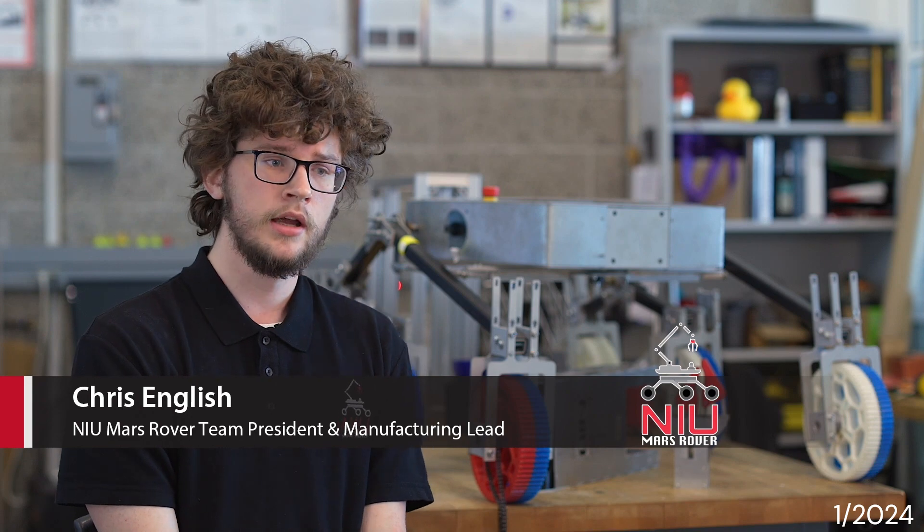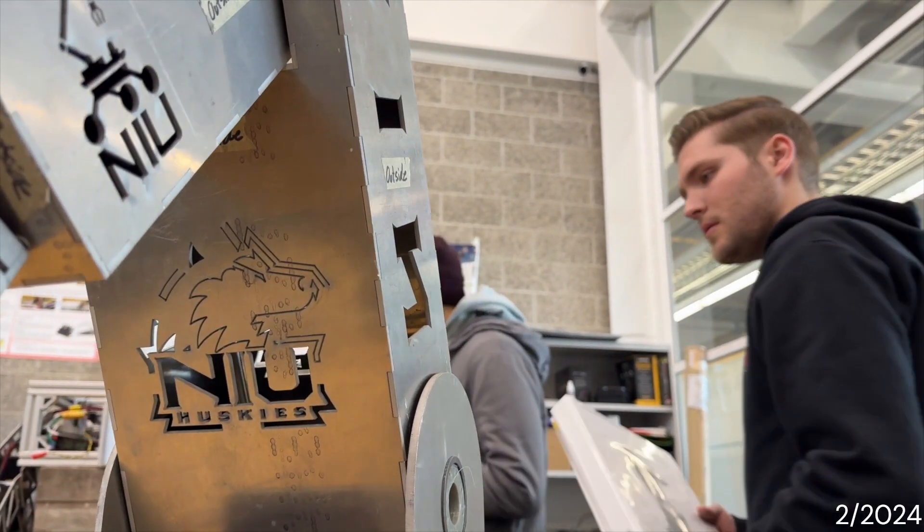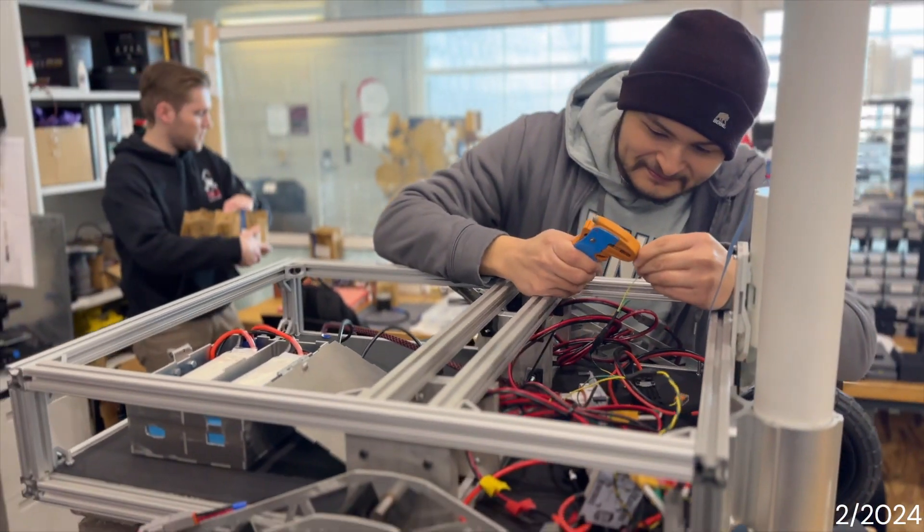This year's rover is manufactured all in-house. We've done it all here at NIU using our 3D printers and the WaterJet, so we've had to come up with out-of-the-box thinking — hence the name Exarca, out-of-the-box.